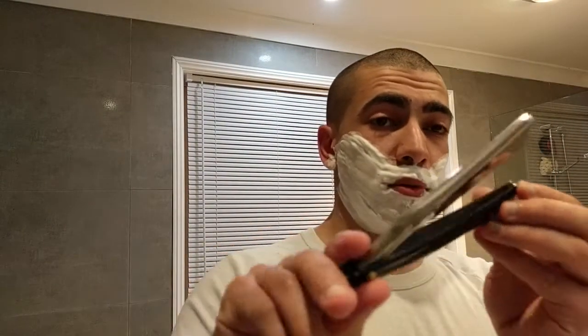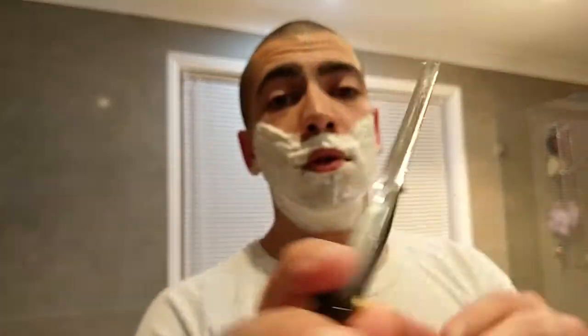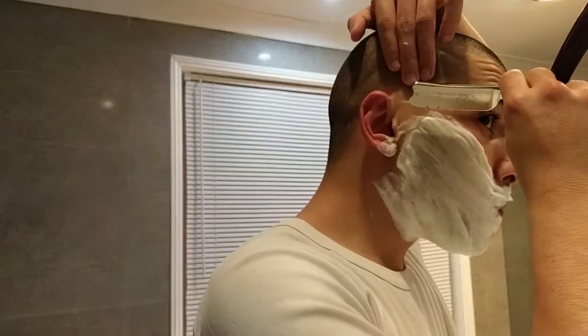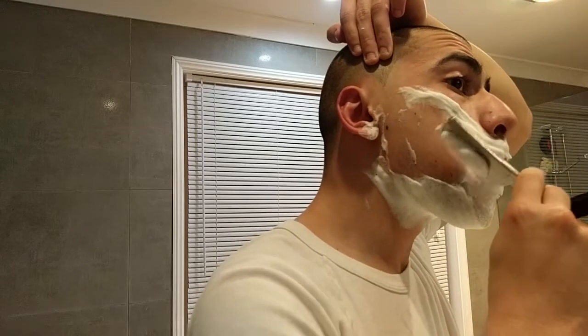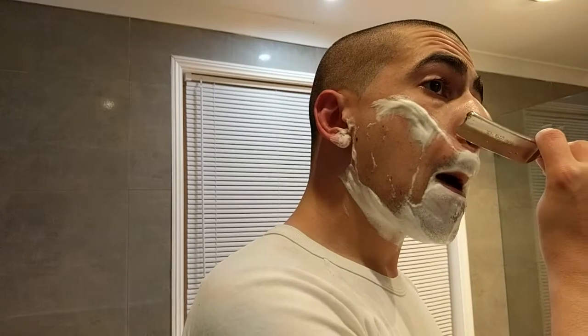We're going to be using this 8/8 Wade and Butcher — not mine, it was sent to me for honing. I'm going to use it for the first time. I've got to test the edge obviously. It was sent to me by a mate to hone for him, so I'm sure he doesn't mind you guys seeing his razor. Very nice shaver.